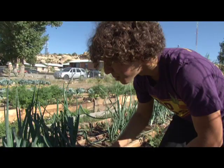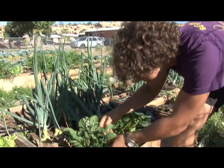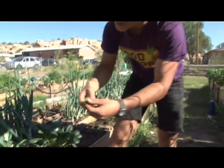Today we're going to see how salad greens grow. We'll start by visiting Josh at a school garden in Gallup.